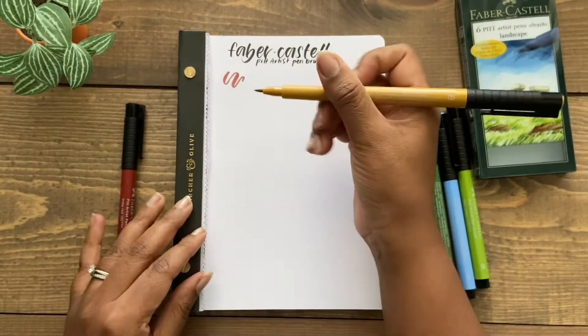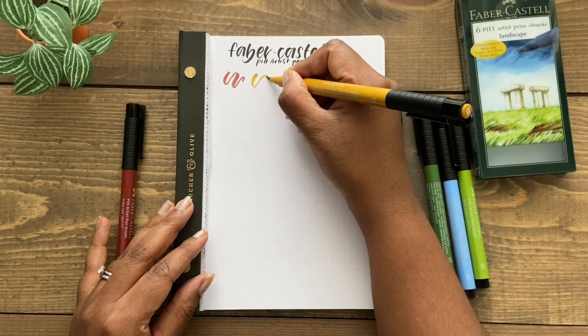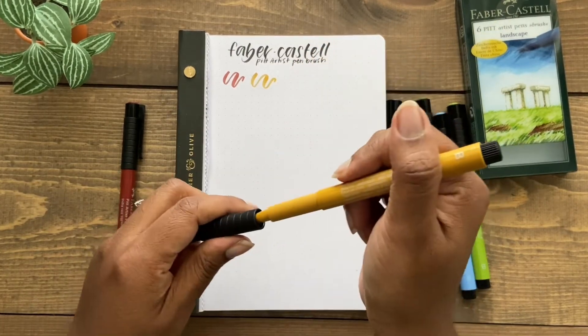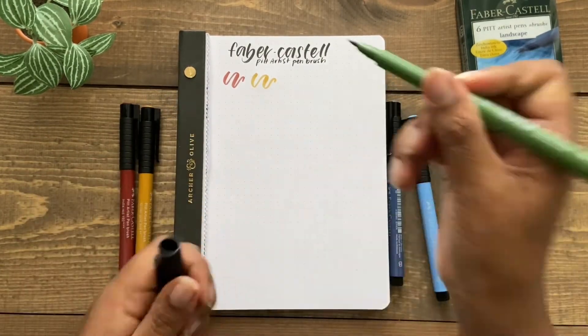I hope you find this video helpful in just seeing what hand lettering looks like with the different brush pens that are available, especially if you're starting out and don't want to buy all of the pens — hopefully this is a starting point for you.